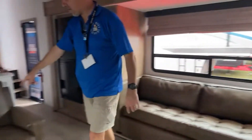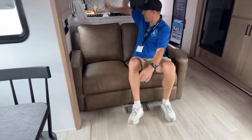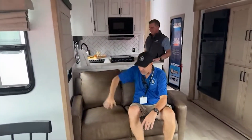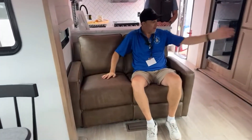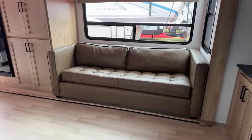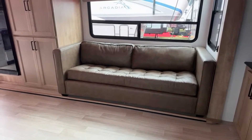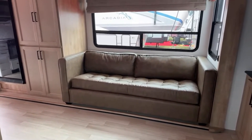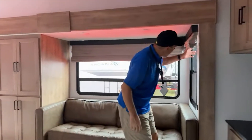You got your theater chairs that are across from it. There's no cup holders on the chairs, but there's your cup holder right there right behind you. Got your electric and USB charging ports here. There's also a huge sofa to the left that will pull out to be a bed if you need some extra sleeping space. And Lisa's actually standing in the dinette.